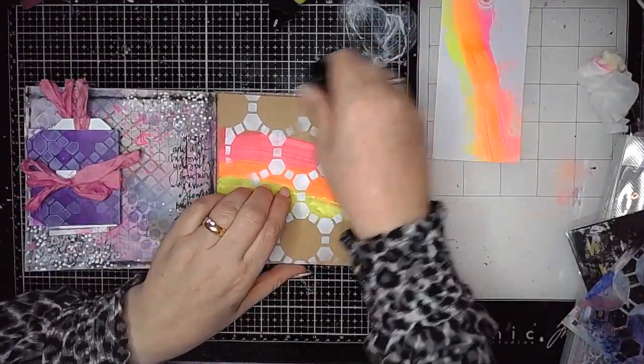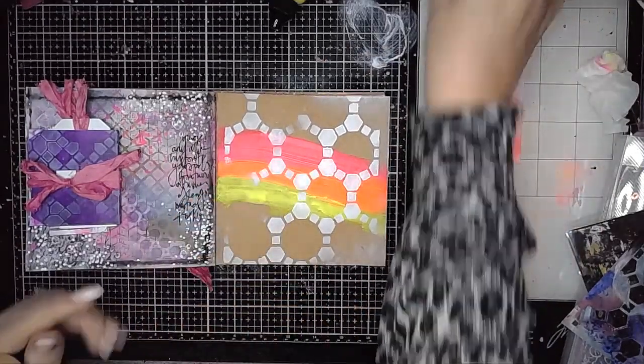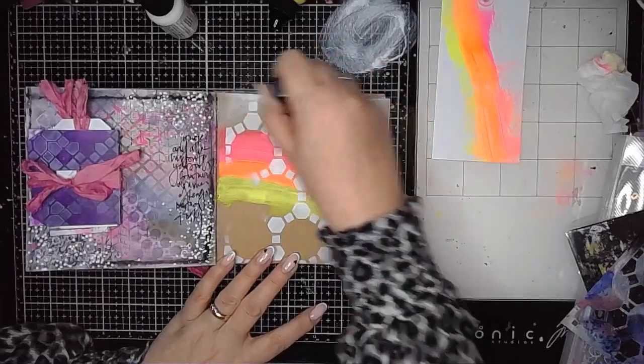So now I've added that stenciling over all the page, I'm then using some of the paint left on my blending tool and just softening the edges of the page a little bit. I liked how it looked so decided to get a little bit more paint too.